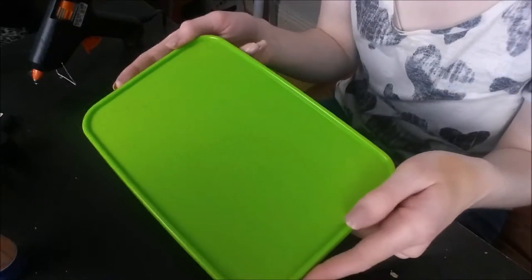All you will need for this is a lunch box - in this case we just need the lid - and one of these bad boys, a glue gun. And that's it!